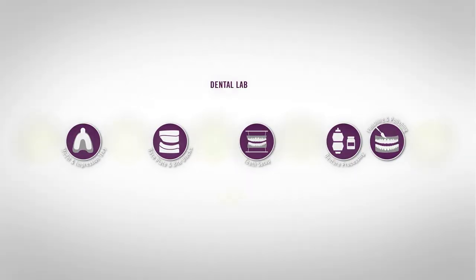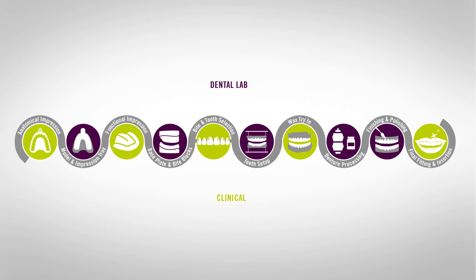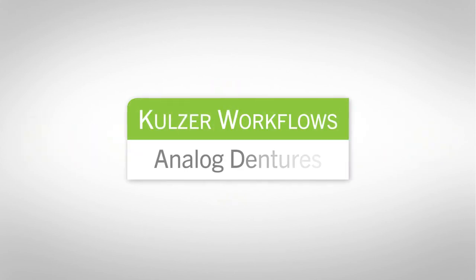Save time in the dental lab with Kohlzer Workflow Solutions for Analog Dentures. Kohlzer Workflows — products that work together to improve efficiencies and save time.